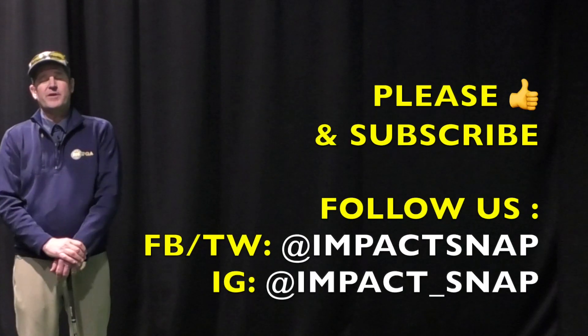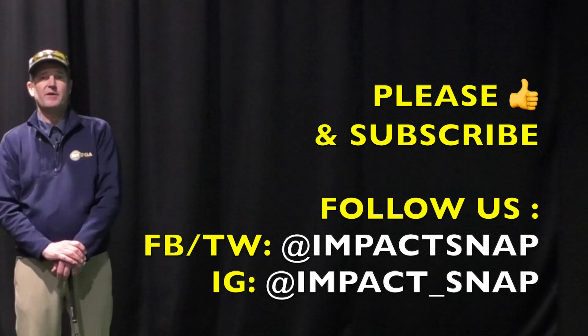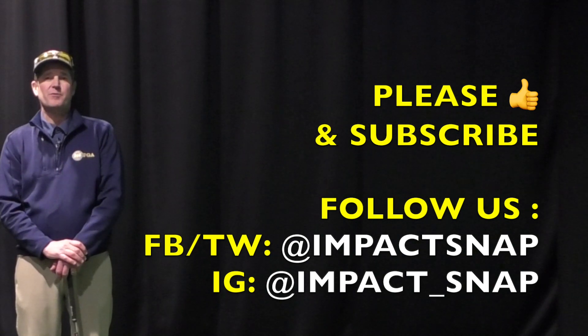For Impact Snap, I'm Marty Nowicki. I hope this video helped. Please like this video, share this video, and leave your comments down below — that helps us to create more content for you. For Impact Snap, I'm Marty Nowicki. Thanks for watching.